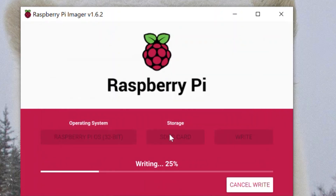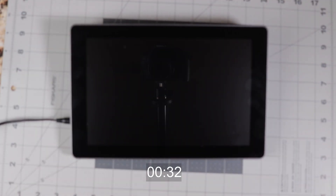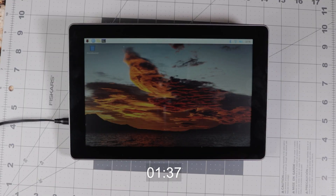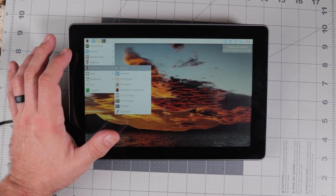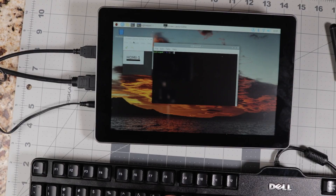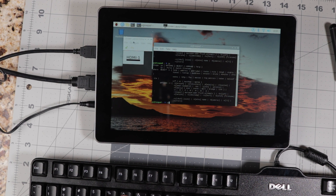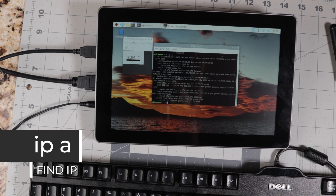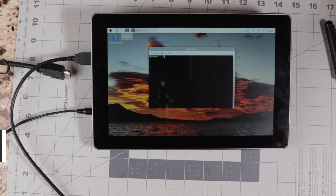Once it's finished it'll let you know, and you can inject the SD card and plug it into your tablet. When you first start up the Pi by holding down the power button for three seconds, it'll take about a minute and 30 seconds to fully boot into Raspbian. First thing to do is check that the touchscreen is functioning by clicking the Raspberry icon. To find the IP address, open a terminal and type 'ip a' — once you have the IP address you can SSH into your Pi.